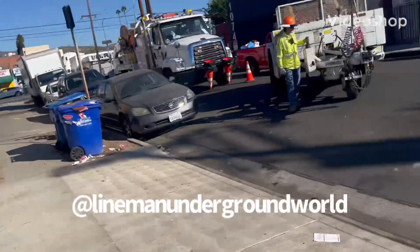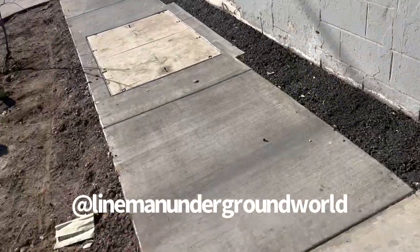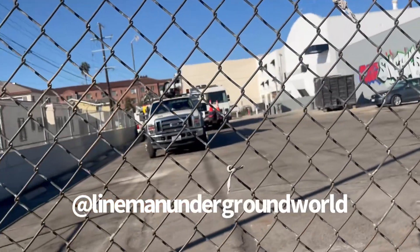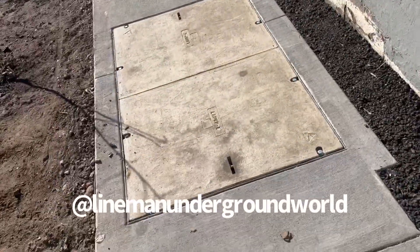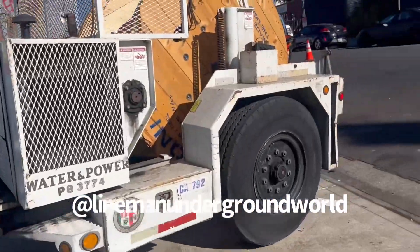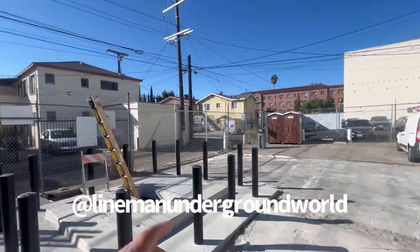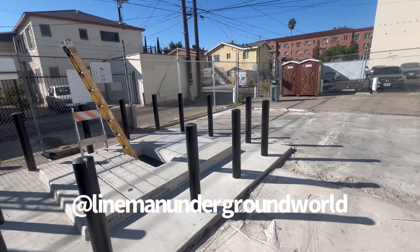Danny job, here we go. What we're going to be doing is from this hand hole here, we're going to be going to that pole way over there. And then behind the trucks over there is a pad mount that we got to pull some cable into also. We're going to be pulling to this pad mount here that's freshly built, and the other one's going to be coming from that pole all the way to that hand hole over there.